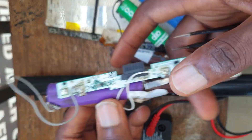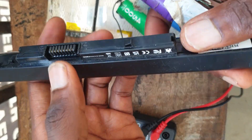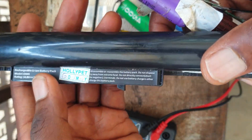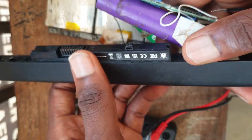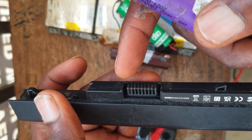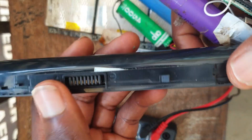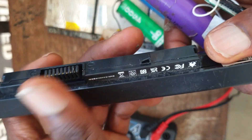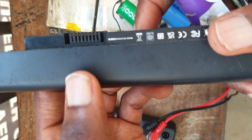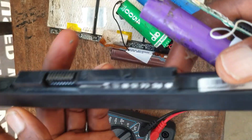I'm going to look at this battery and we'll work together to know if this battery is okay, and how to identify the BMS, the charging connector, how to find your charging connector, and how to manually charge your laptop battery.